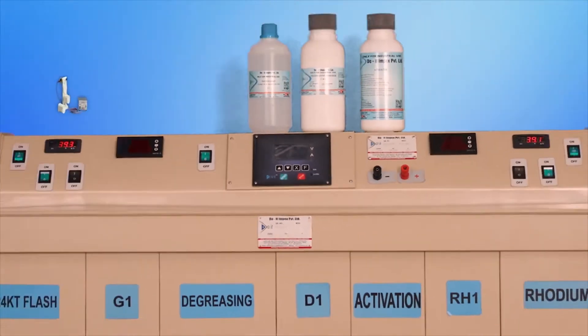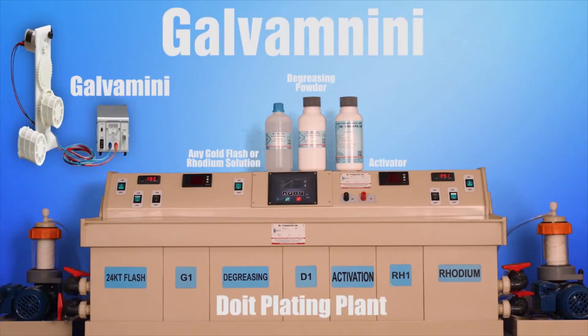In this video, we are going to learn how to work with the Deut Galva Mini, with the Deut Galvanic plating plant 10 liters. For the process, we will be requiring DM water, suitable gold flash or rhodium solution, degreasing powder, activator, and the Galva Mini setup.